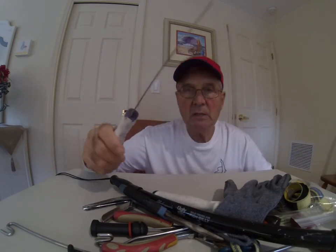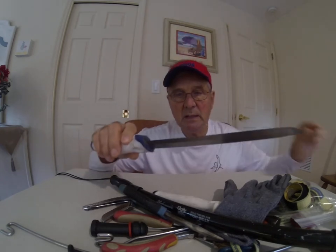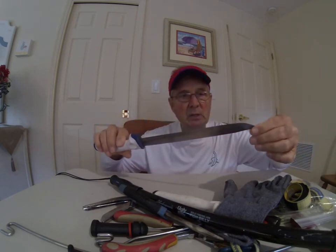Here is a serrated knife — a nice big one. You don't have to sharpen these because of that serrated edge. You use it when you want to quickly cut up bait — whether it's live bait or whatever you've caught — into nice chunks using that serrated edge to make cut bait.